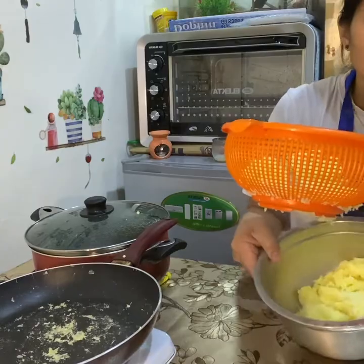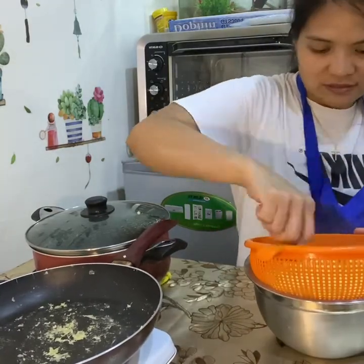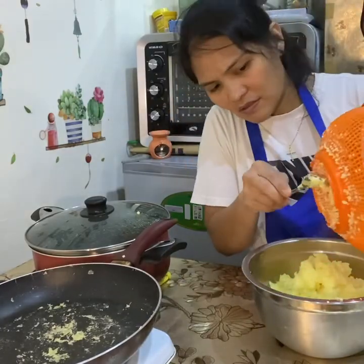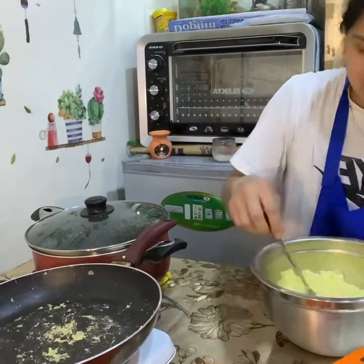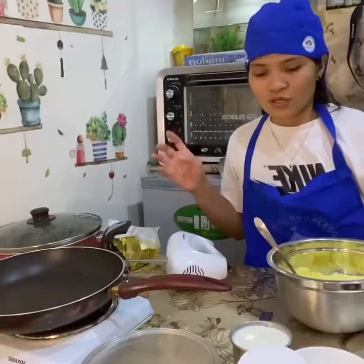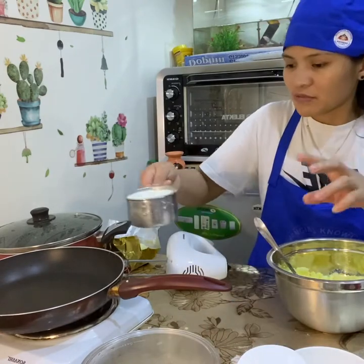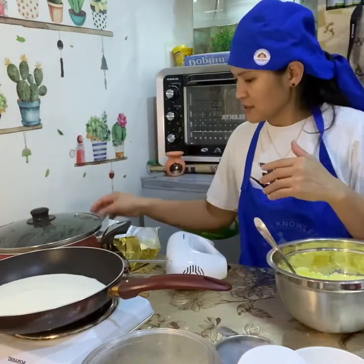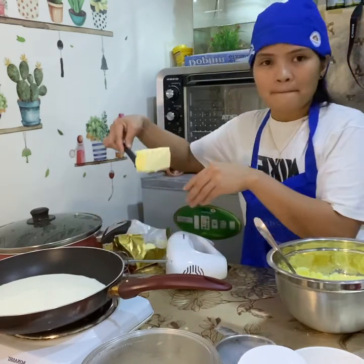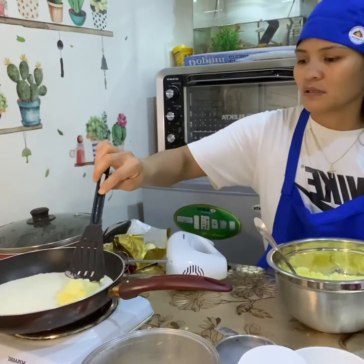I'm moving it to a bigger bowl. Now I'm adding one cup of heavy cream and the butter.